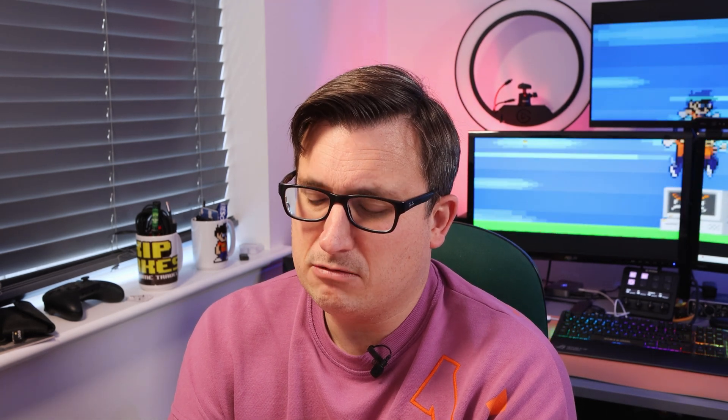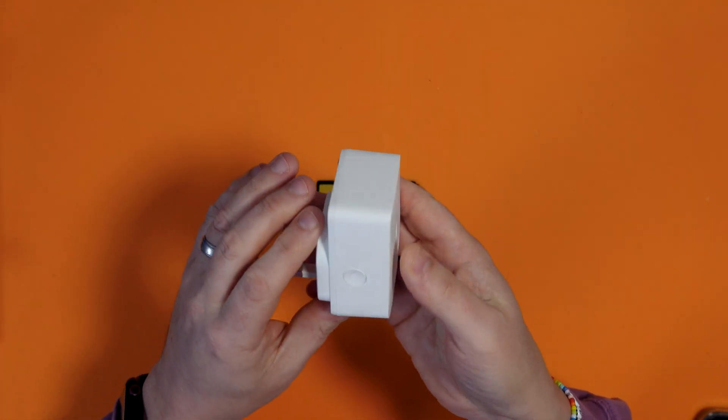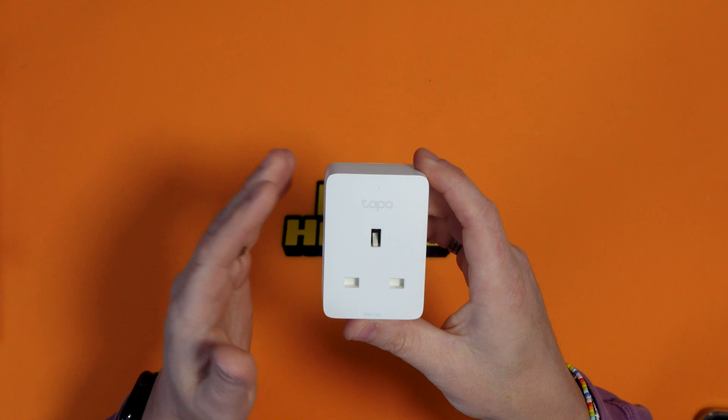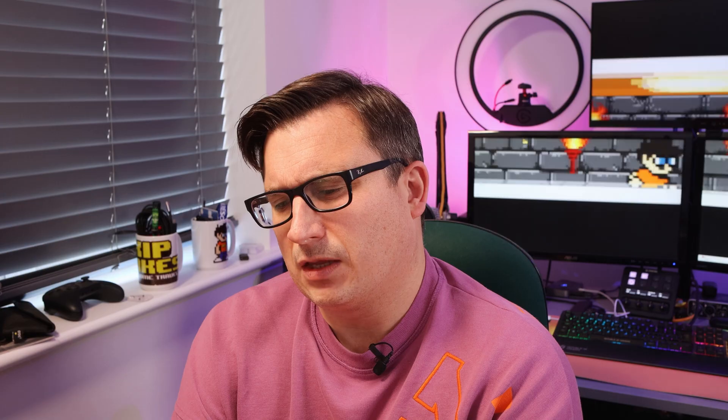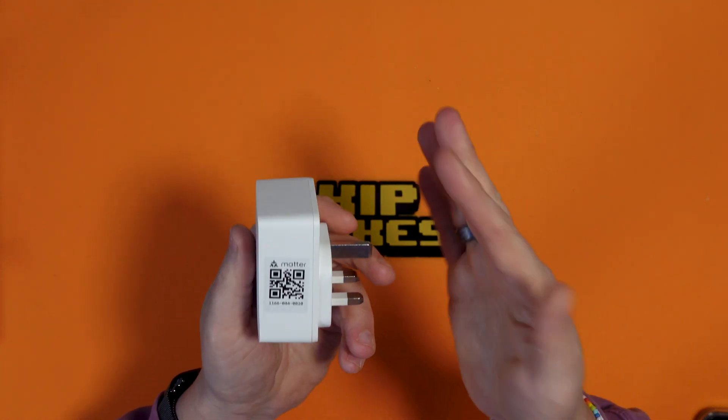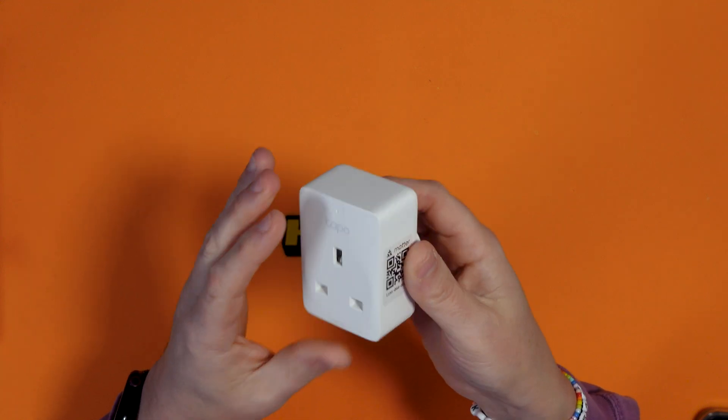You can use it for a whole multitude of things. You could plug a lamp into this and mimic your presence in the house when you're not there — make it turn the lamp on at dusk, and at random intervals, just to make it look like you're there, so you could use it for security as well. You can have as many of these as you want around your home. £9.99 is a very reasonable price and it's actually not too big and cumbersome — it's a nice discreet size. I don't think you could physically make anything much smaller than this because the pins have got to go in.